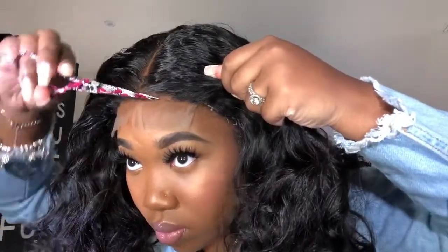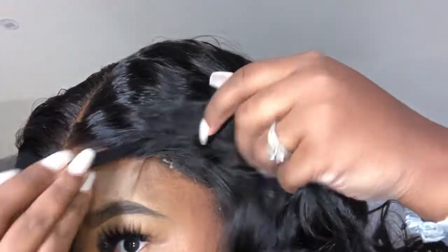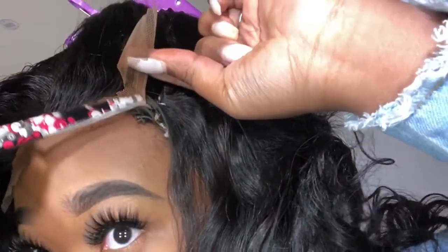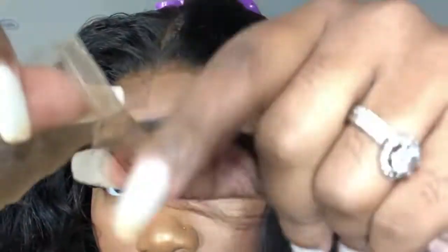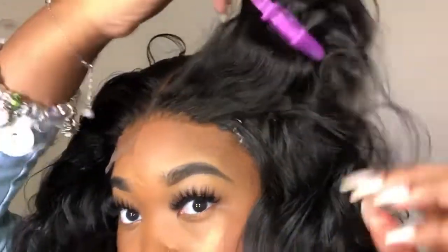Another question I get: why do you cut zigzag? If you cut straight across, you're going to be able to tell very easily that you cut straight across. When you cut it jagged in a zigzag motion, it doesn't automatically look like she has a lace on. This little piece that I'm cutting off — I'm cutting it diagonally, and this must be done if you want a seamless closure.